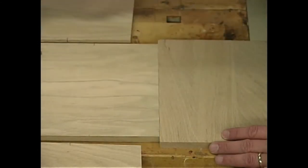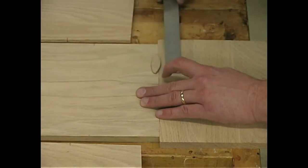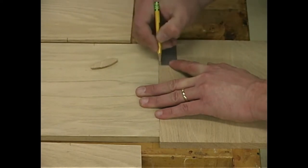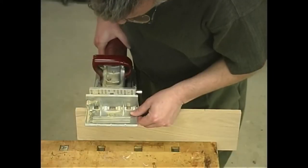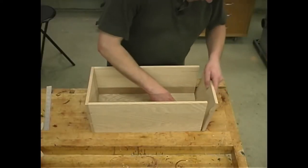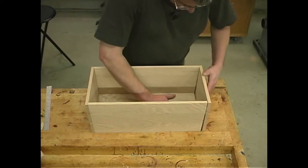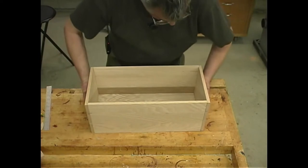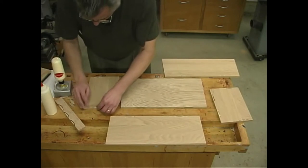I'm going to place two number zero biscuits at each end between the sides and the bottom panel, and then two on each of the side pieces to the bottom panel, evenly laid out. With all the biscuit slots cut, of course it's time for a dry assembly — we always do a dry assembly because once we start applying glue it's too late to fix any problems. Let's start out by getting some glue in each of the biscuit slots, then we can start installing the biscuits.